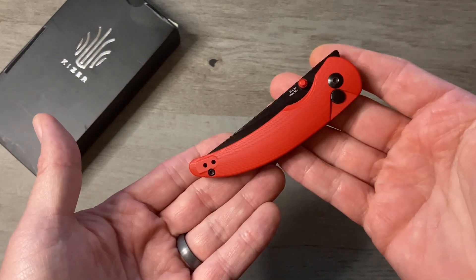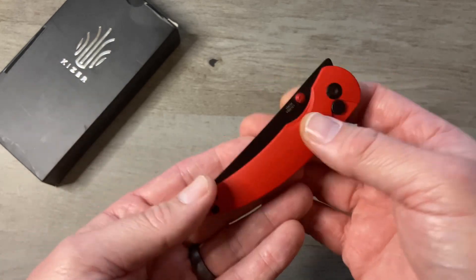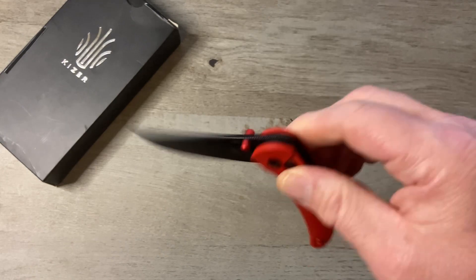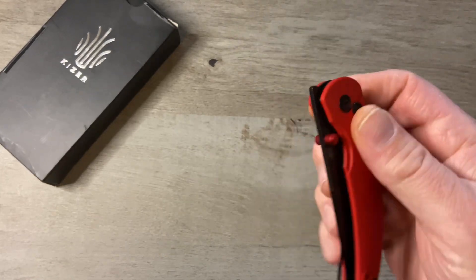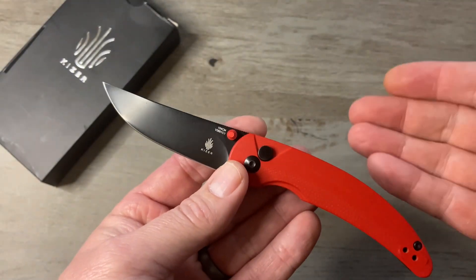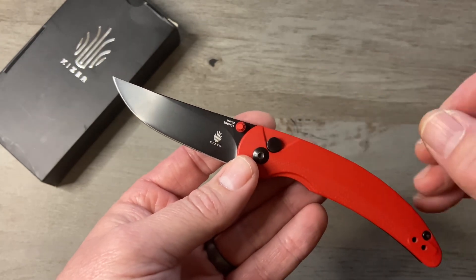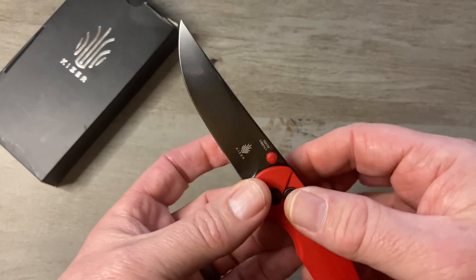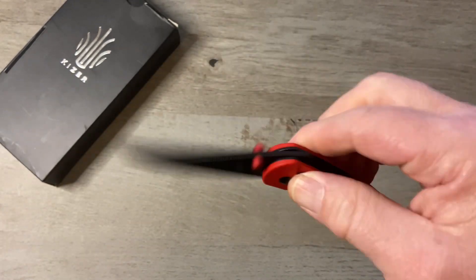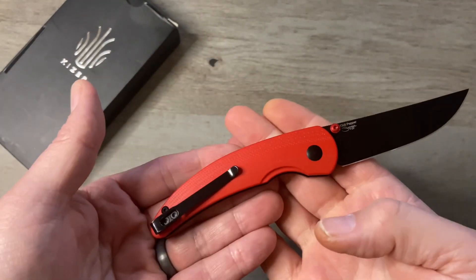You can see obviously why they call it the chili pepper — it very much looks like a chili pepper. Super easy to thumb flick. The action on this thing is phenomenal. Thumb flick is simple, reverse flick is simple. For being a button lock, it really has good action because there's no detent ball. When you have a button lock, the button acts as the detent and sometimes it's a little soft, but on this one it does give you a good detent feel. I really like it.